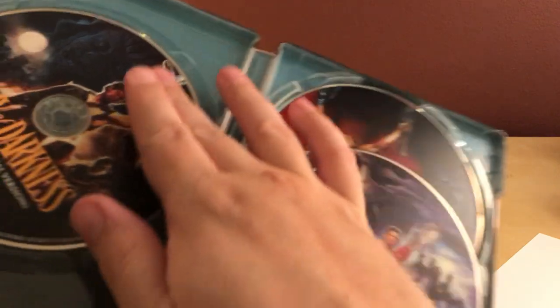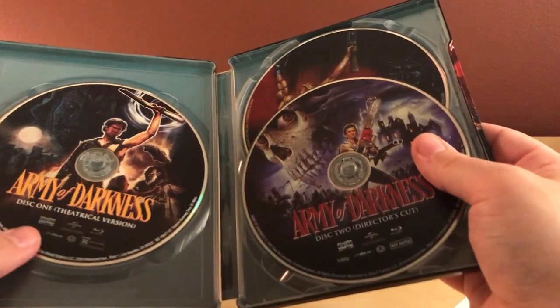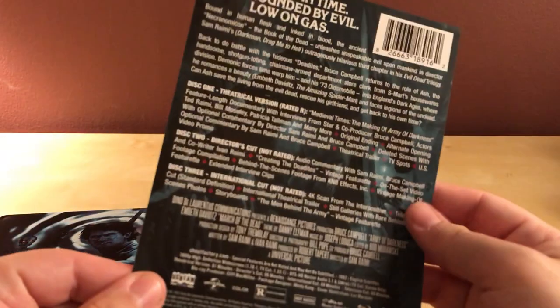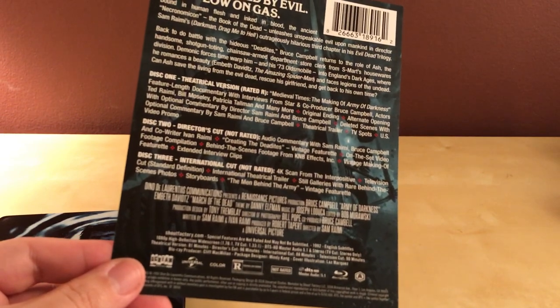That's so bad. Three disc set — that's right, it's three discs. I forgot. I have not seen this film in Jesus, 20 years, something like that. I was a kid when I watched this. 1992 — yep, I haven't seen this since probably '95 or '96.